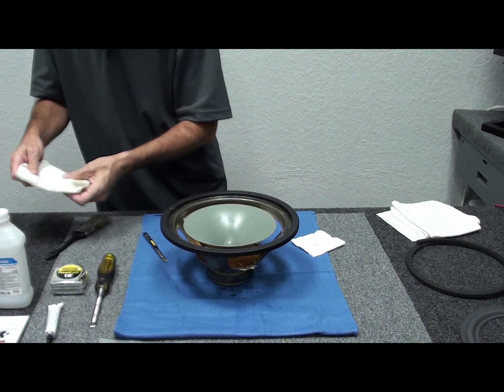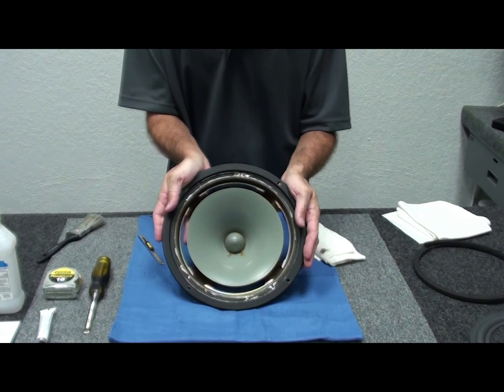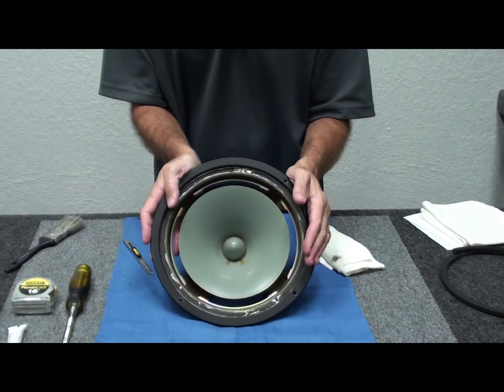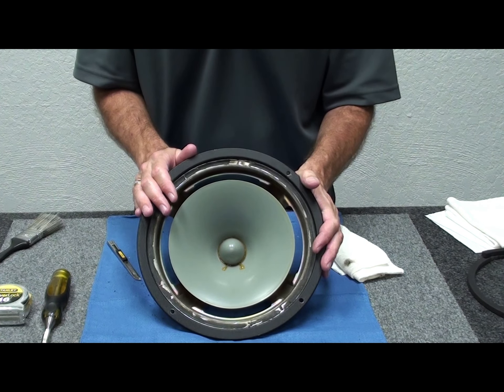That's pretty much where you want to be after cleaning. When we come back we'll do a little more touch-up, then we'll show you how to start dry fitting the part and how everything glues together.